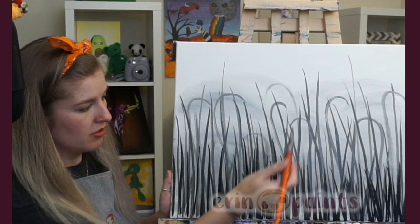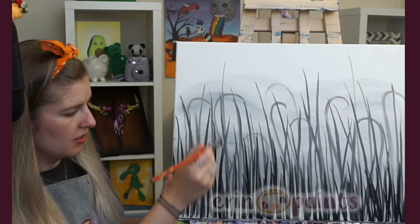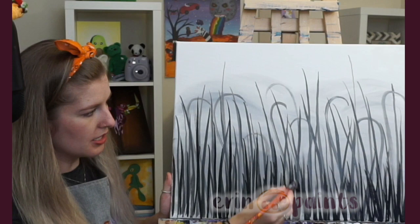Acrylics are way cheaper than that for the value. It's kind of like acrylics — if you learn to use them, they can be great. These are not expensive acrylics that I use and I just make them work. I think they turn out all right. It's all how you learn to use them.